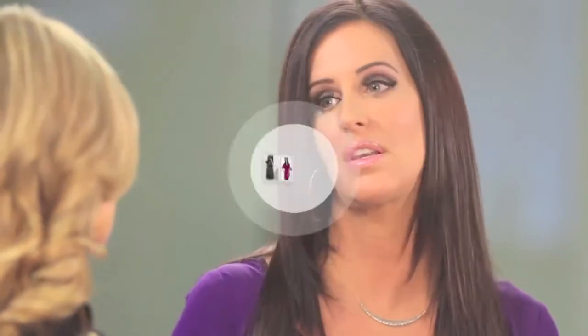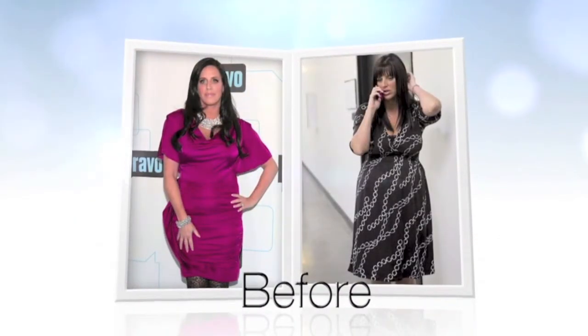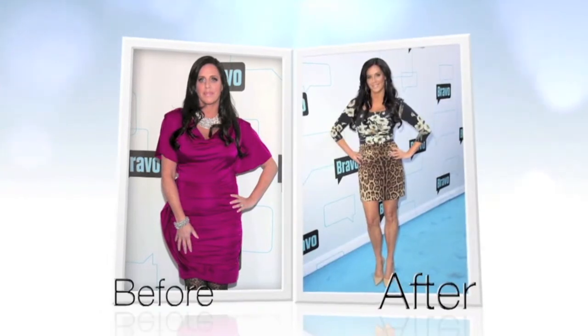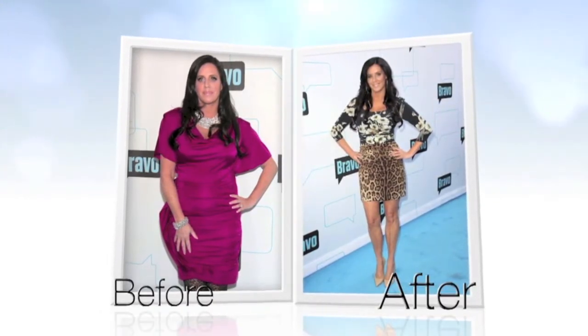I look at those first season photos and I am like, I was fatty patty. And then you get on the red carpet and you stand next to these skinny little mini girls and you're like, what's your secret? And the secret — the Hollywood secret — is Senza, but nobody wants to talk about it because they're afraid to tell you what they're using. And the truth is, this is really what the stars are using.